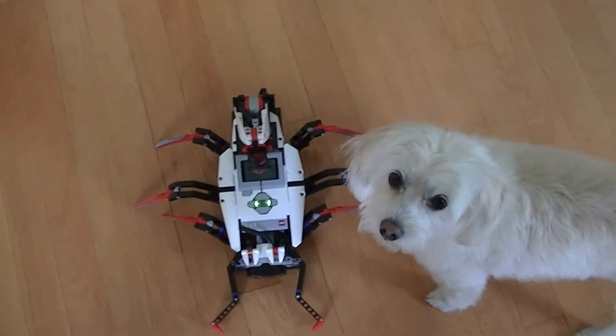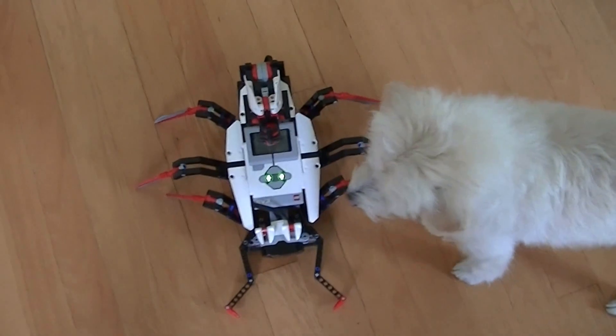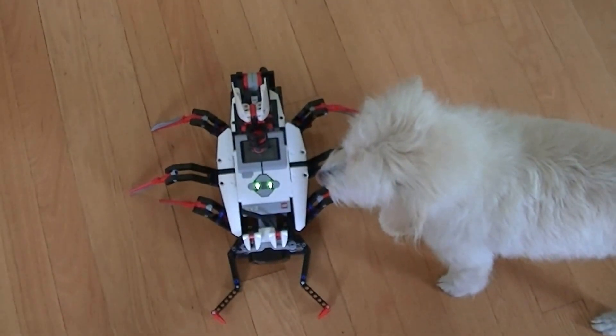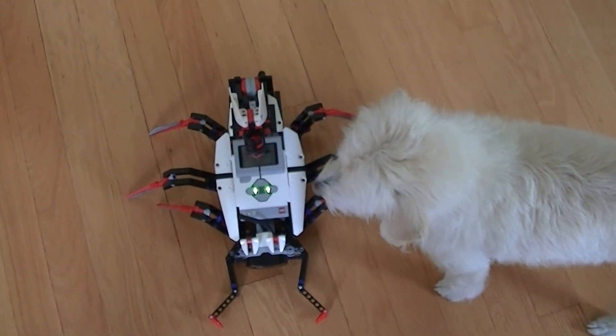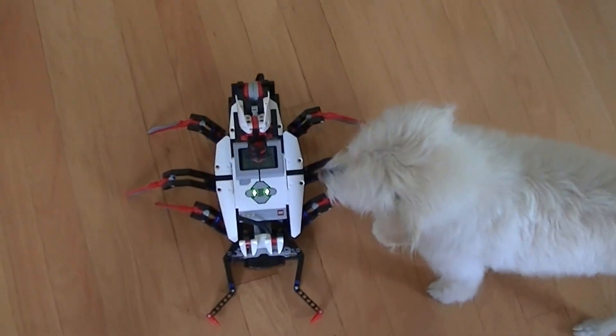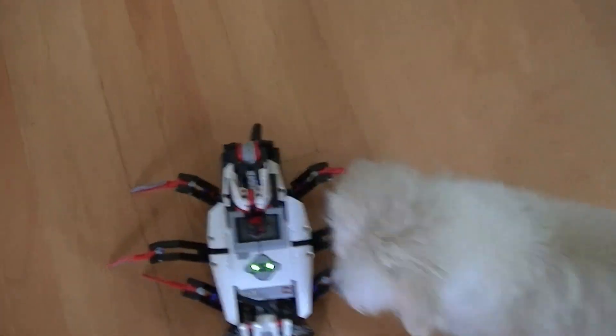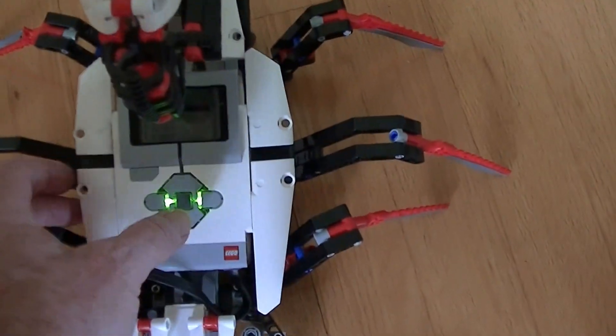Okay, so I am going to start the demo by starting the program and it will spin in circles until it sees an object, then you will see the back arm retract and it will shoot a ball. When I start this up it is going to go into reset mode where the front claws will close and then the arm will reset itself.